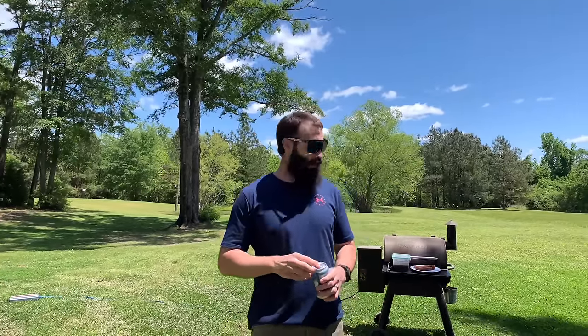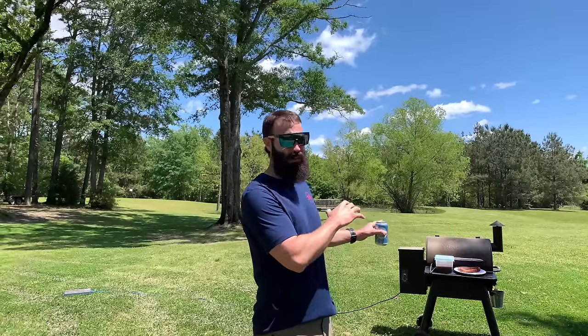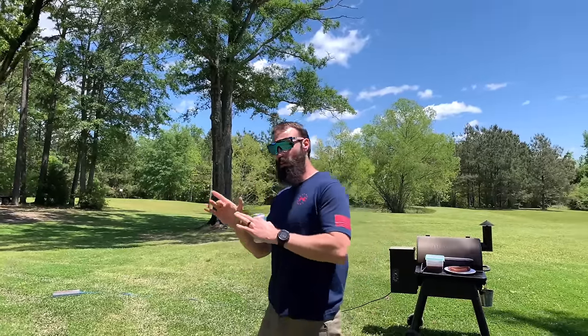What is up, y'all? Welcome back to the channel where we do shit Colt's way. It ain't always the right way, but we get it done. If you want to do something like this in the middle of nowhere, I've got my Traeger right here, finna cook some deer steak and some deer sausage. Take a walk with me.